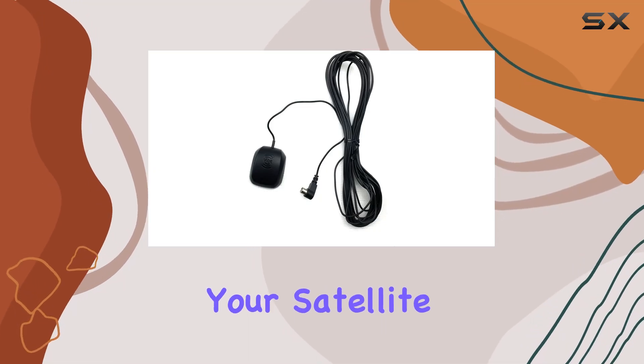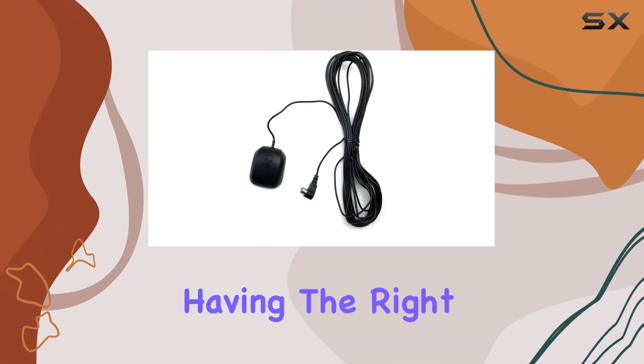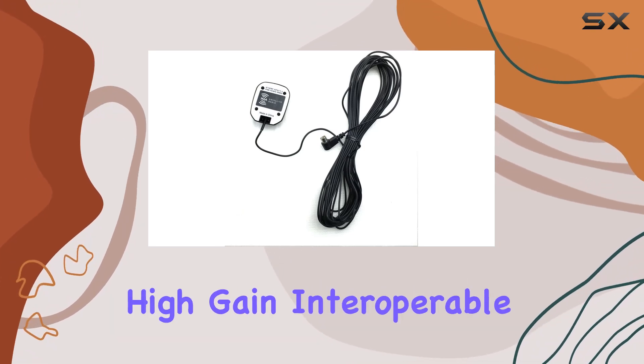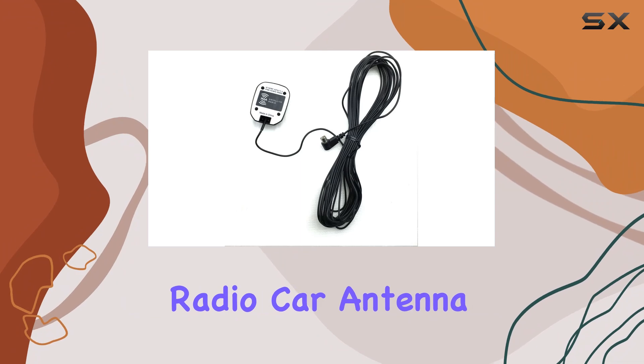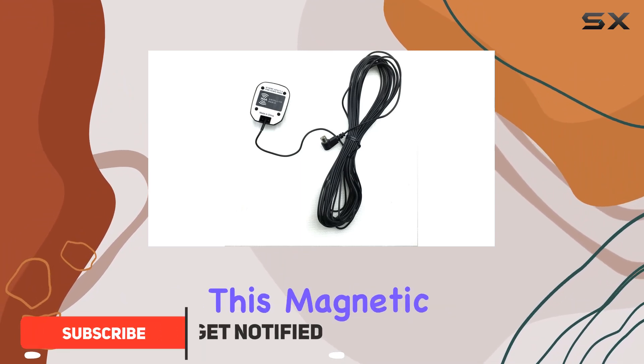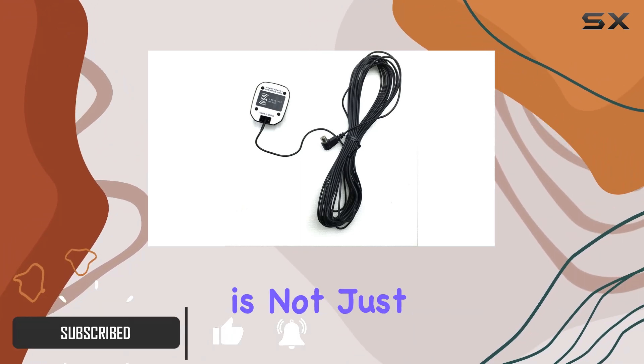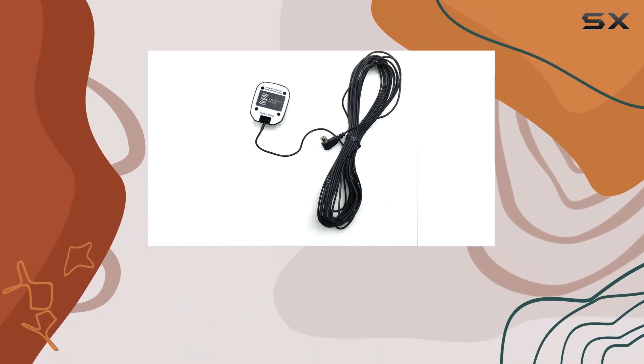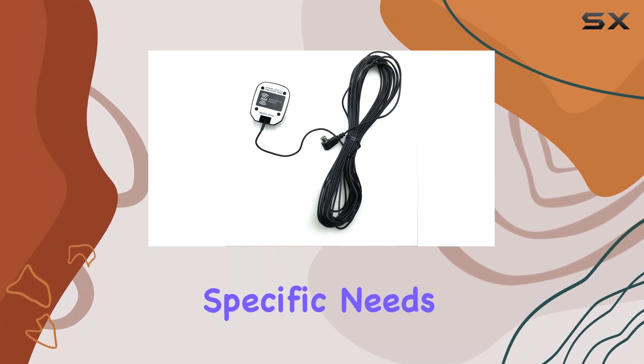When it comes to enhancing your satellite radio experience in your vehicle, having the right antenna is crucial. That's where the Sirius XM high gain interoperable magnetic satellite radio car antenna comes into play. This magnetic roof mount antenna is not just any replacement part — it's an OEM approved, high performance accessory designed to meet the specific needs of XM radio users.